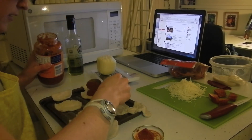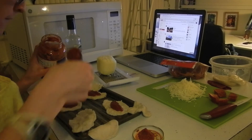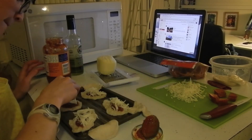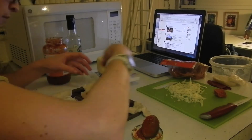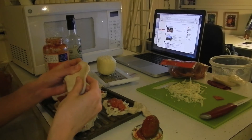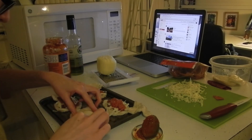Put some sauce on each one of the bottom layers. Put cheese on each of them. Put on the pepperonis. And then stretch the top doughs over the filling and kind of press it down on the edges.